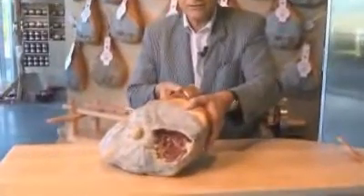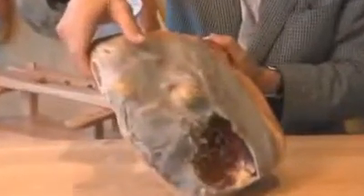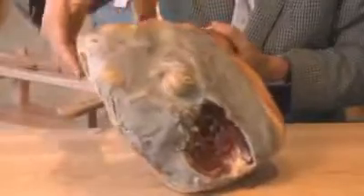Here you can see there is a thick part that we call the grosse noix, and this, a thinner part of the leg, that we call the petite noix of a ham, where the meat is a bit thinner.